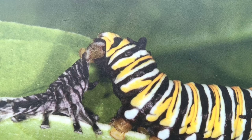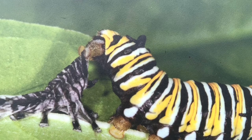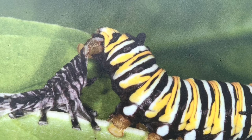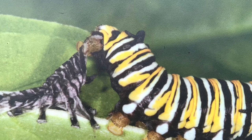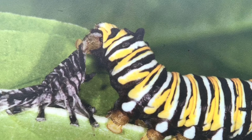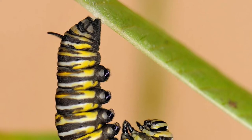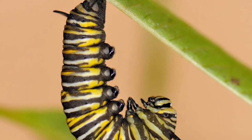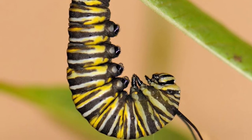Each time the caterpillar molts, it will eat its skin to remove evidence of its presence on the milkweed plant and prevent predators from finding it. During this stage, the caterpillar grows over 2,000 times its size — the equivalent of a baby growing to the size of a school bus. After the caterpillar is done eating, it will find a sturdy branch to hang from, forming a shape like the letter J.